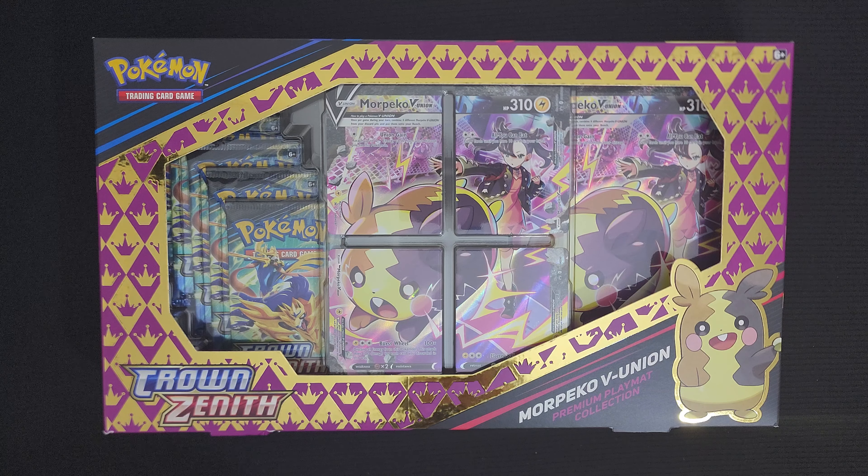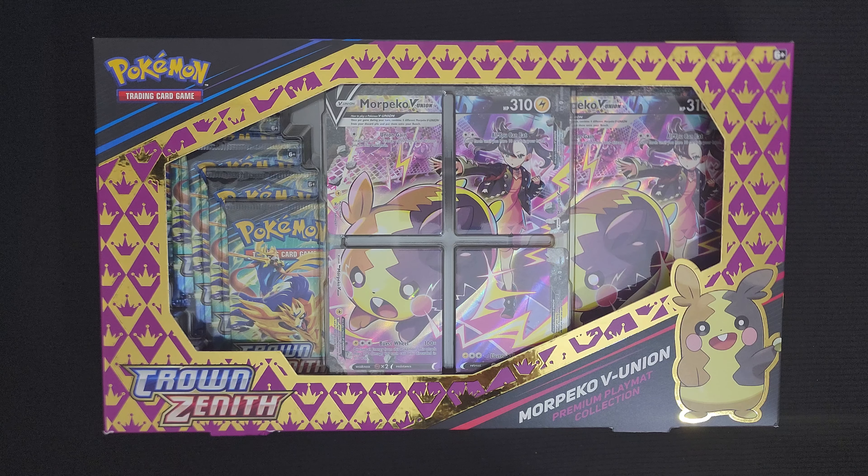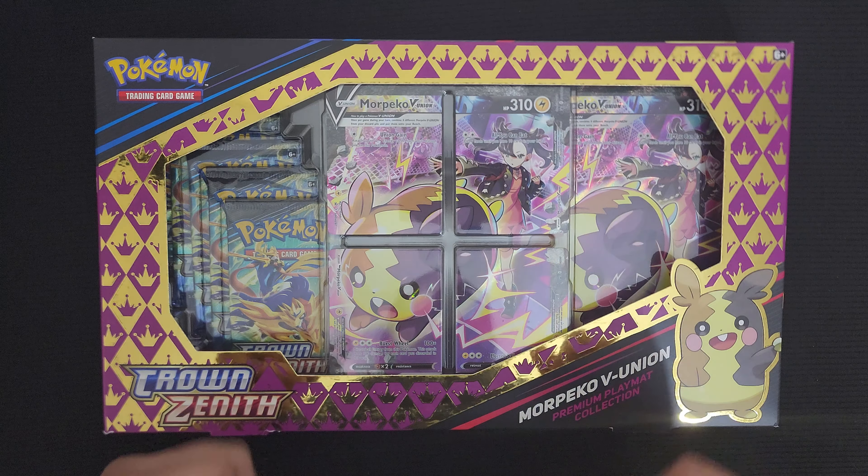The Morpeco V Union Premium Playmat Collection Box. I've eyed this for a bit. This has been out for a few weeks — I think it came out in April 2023, just to note. Pretty cool because from the title of the box, it looks like it comes with a play map. That's a plus for me. We're going to flip the box over and kind of read exactly what comes in it.